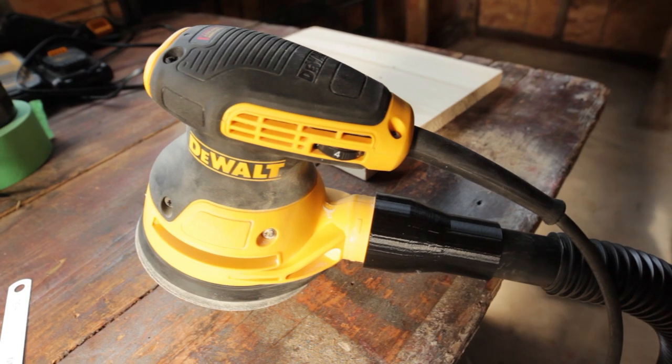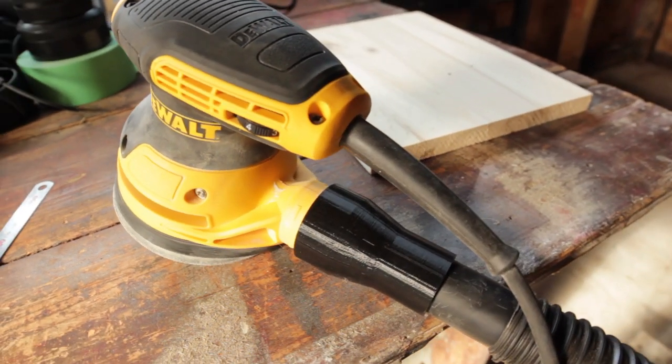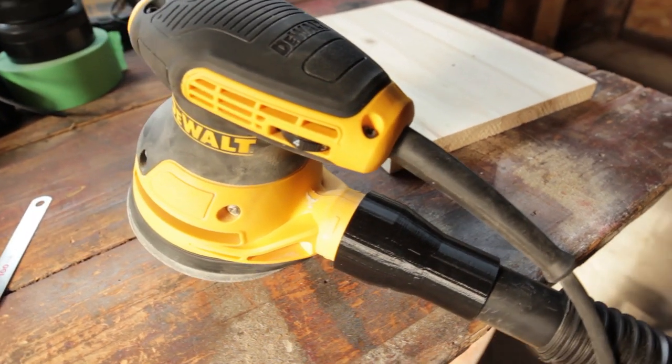So that worked absolutely perfectly. The fit is perfect — it's snug. And that's actually printed at 102%, which is what the guy says in his Thingiverse link. The link is below where you can go and find it. It's a perfect addition, and I actually got to clean up a bit while it was printing. Still a mess, but less dusty.